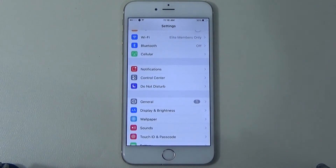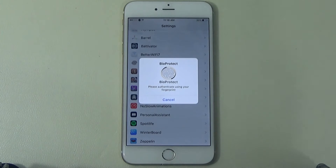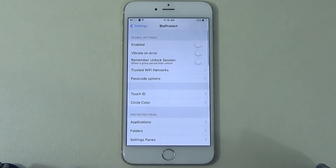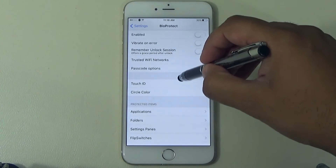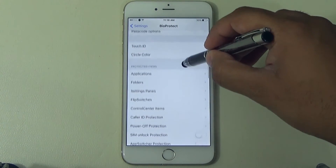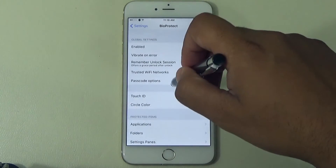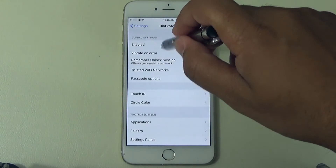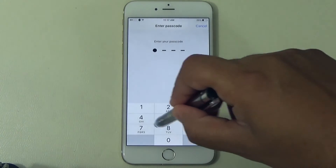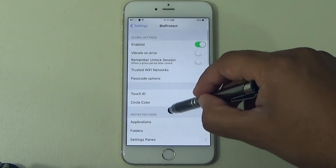Once it's installed, go to Settings and scroll down — you will see BioProtect right there. As you can see, it's already popping up for me so we're going to have to put the fingerprint in to get in there. There are options you can play with — different features and settings. You can even manage Wi-Fi passwords, change the color of the fingerprint animation. There's a bunch of different features to play around with. Make sure it's enabled and Touch ID is on.